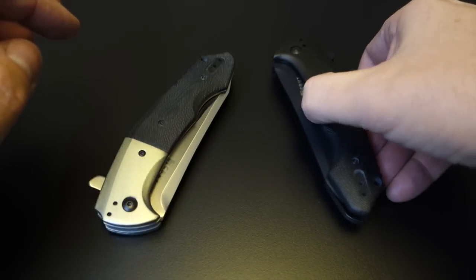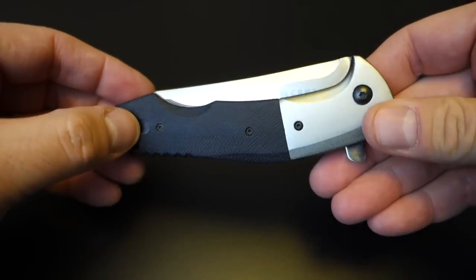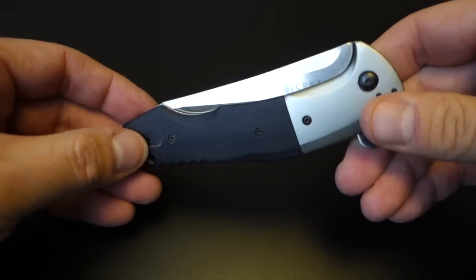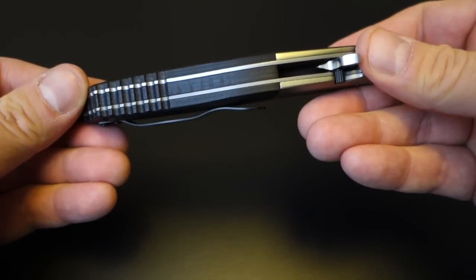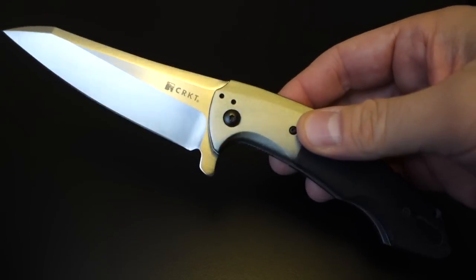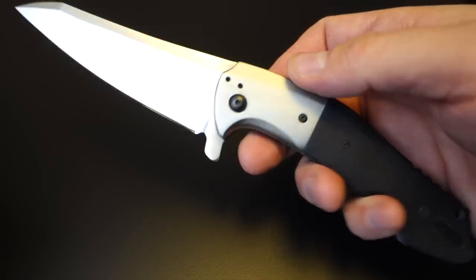I'm going to put one aside for a moment and just talk about the specs and handling. First off, this is a big knife. The open length is 8¾ inches, and the blade itself is 3⅝ inches when open. The closed length is about 5 inches, and it's a fairly thick knife. But it handles amazingly — it's got this really great flipper design with a very smooth action. The blade's pretty heavy, so it comes out with a pretty authoritative thwack. It's just a really cool knife.